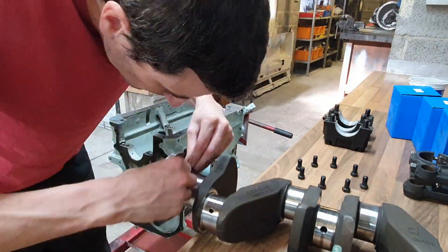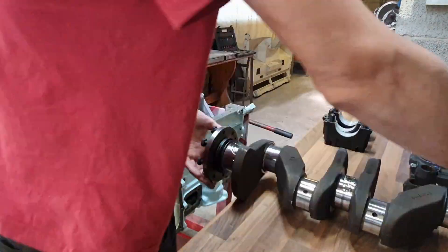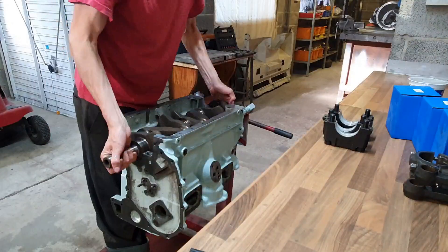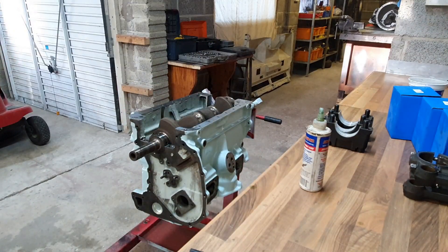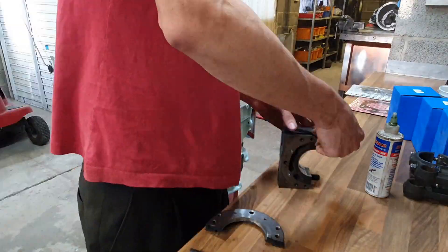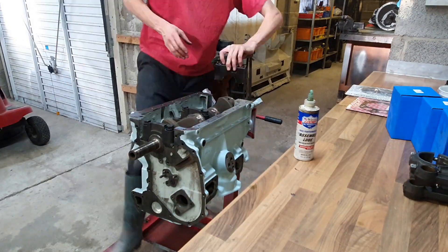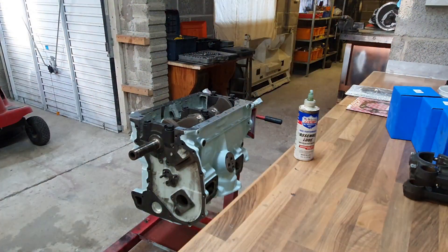I'm putting the rear crank main seal on, which is unusual — you'd normally push a crank main seal on from the end when the crank is in, but on this one it has a split in it. You put it around the crankshaft and attach the spring. I've turned the split so it's facing upwards, which should reduce its potential to leak.